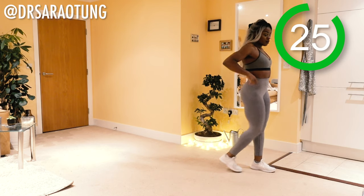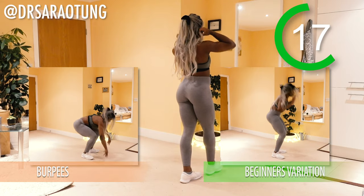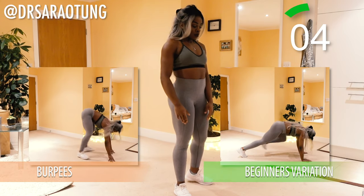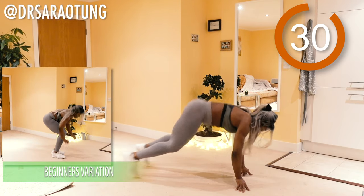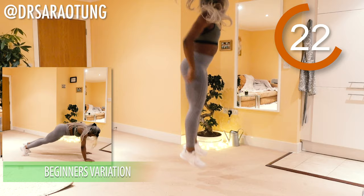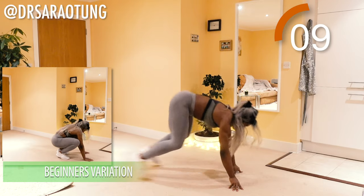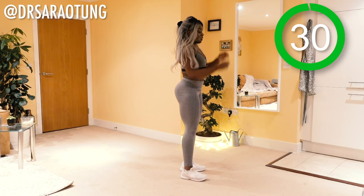30 seconds rest. The next exercise we're going to do are some burpees — good old favourites. For the beginner's variation, just walk through the movement into a plank position and come up for a nice stretch at the top. For intermediate and advanced, we are going for the full on burpees — explosive and powerful. Ready and go. Down to plank position, jumping up nice and explosive. Burpees are tough but they are excellent. Just push through, keep good form, taking the weight on your arms as you come down and jumping up explosive. And relax.